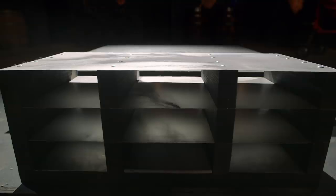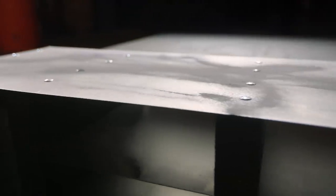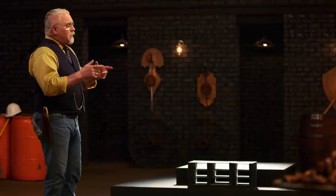Gentlemen, it's time for the strength test — the sheet metal stab. To test the strength and overall construction of your blades, I'll be stabbing into the sheet metal. But this test is not about what your blades do to that target — it's about what that target does to your blades. Jonathan, you're here first. You ready? Absolutely.